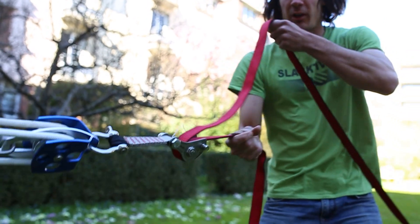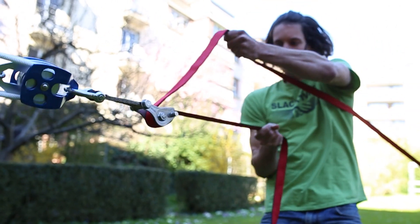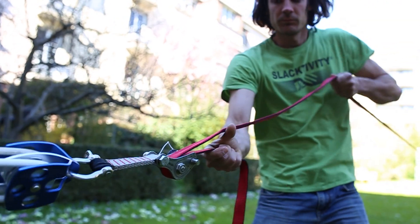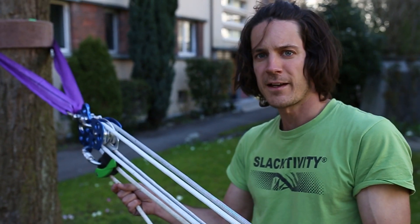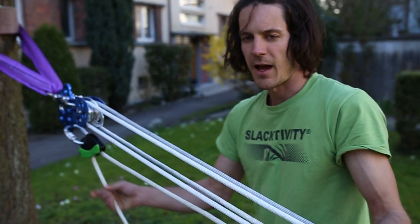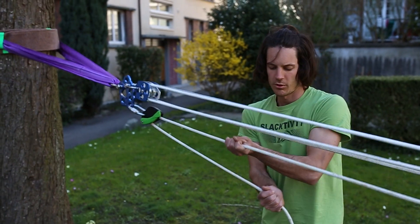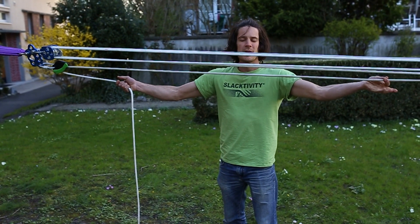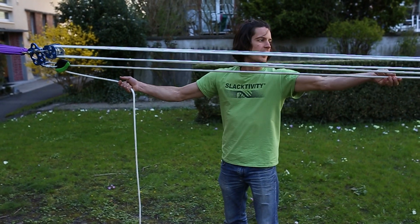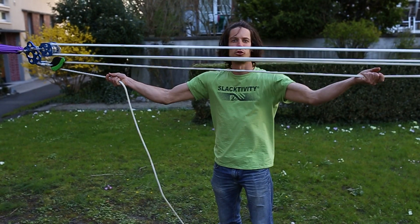Now I can pull tension as hard as I can. Then take the rope coming out from the eddy and pull. The eddy blocks automatically as soon as there is enough force. It's easiest to take the static rope going into the eddy and pull at the same time as pulling the other rope coming out from the eddy.